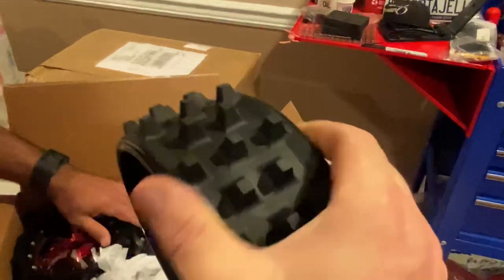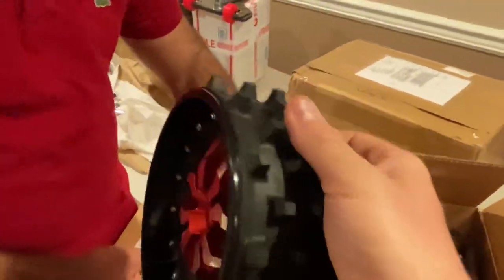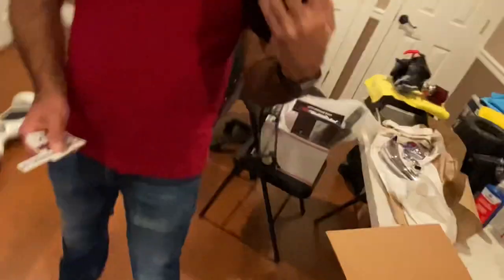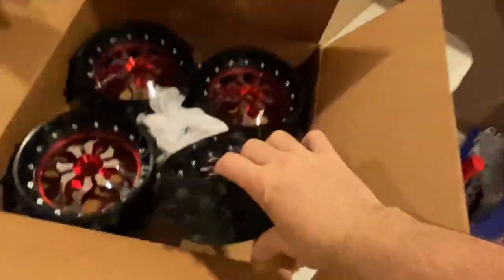Yeah, super nice. These are the super spikes from RC Max — these should cut your hand up, look at this. Yo, rub this on my back, I bet that's better than anything. Yo guys, with your super spikes from RC Max, try massaging yourselves with this — I'm telling you, wow.